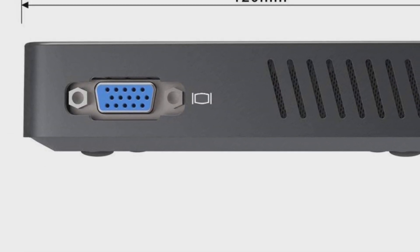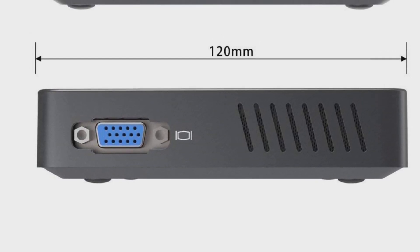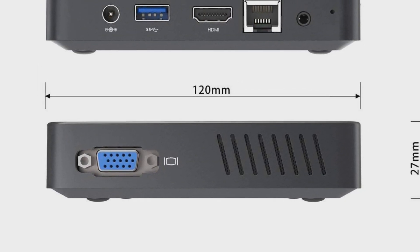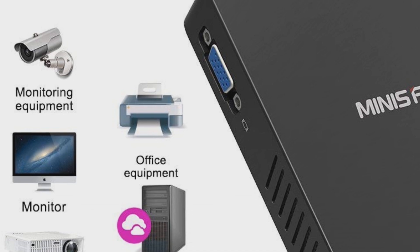This is the MinisForum - it's called the Mini S Forum or MinisForum, something like that. This is the Z83F. The model I have been sent is the Z83-F, specifically the 64GB model. It has an Intel Atom X5 Z8350 processor with 2MB of cache, turboing up to 1.92GHz. It comes with a full Windows 10 Home license.